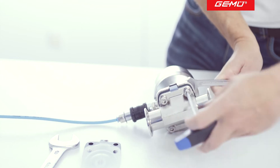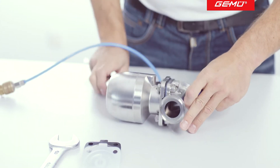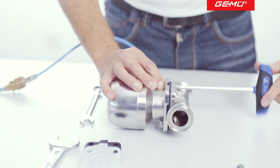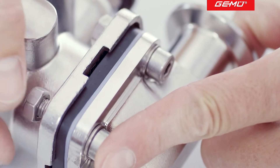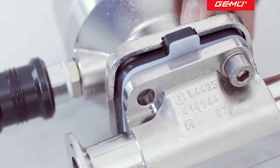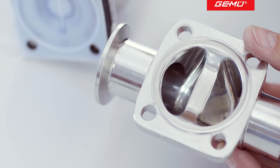Undo and remove the screws using an appropriate tool. If the screws are difficult to turn, we recommend that you replace them. After removing the actuator, you can inspect the valve seat and remove any impurities.